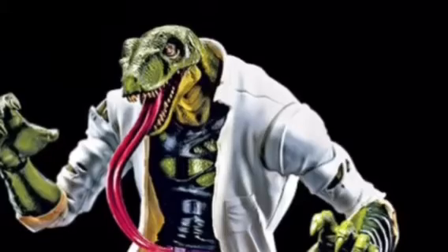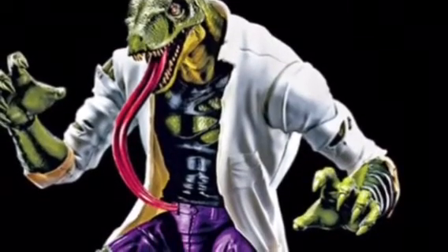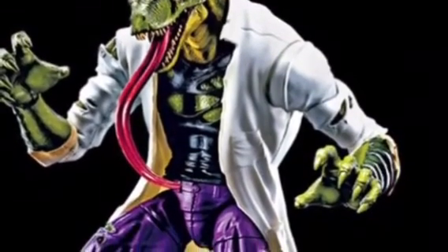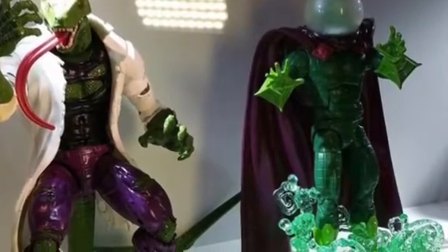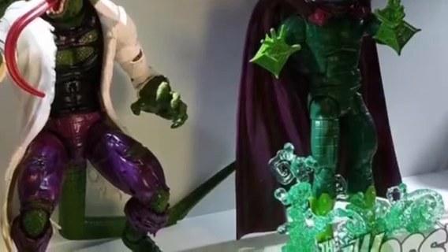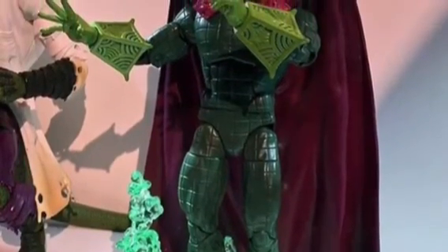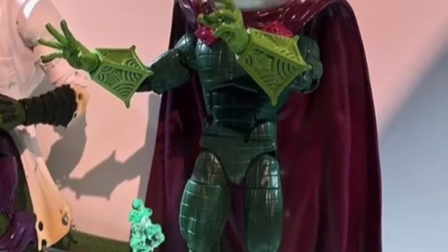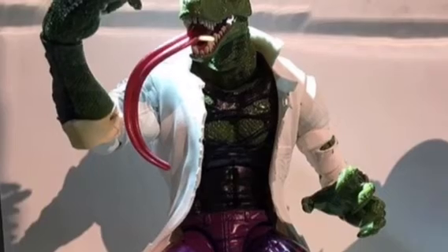And then my favorite one is going to be Lizard. It just looks damn badass — it looks so cool. Here they are side by side and I just want Lizard so bad because he looks so cool, almost like a T-Rex. Mysterio looks pretty cool too and he comes with a little base, but Lizard looks really, really awesome.